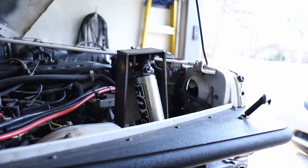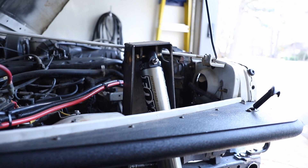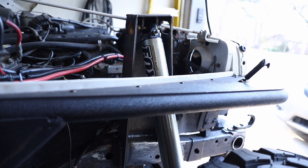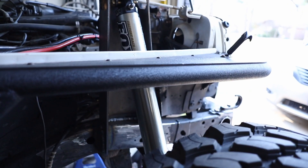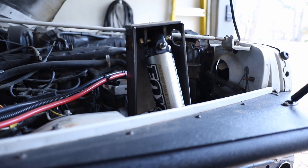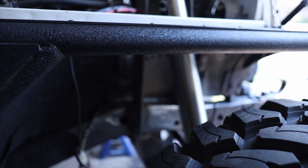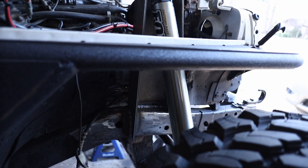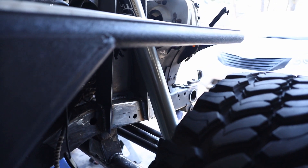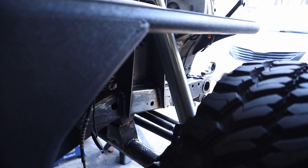While we wait for that to cool off, let's check out what we're going to do for these shock towers. On the passenger side you can see how this went together with no drama — this is my Woodland Fab shock tower. We had to cope it to the frame rail at 17 degrees just to make sure everything lined up perfectly, but overall there's no drama on this side.